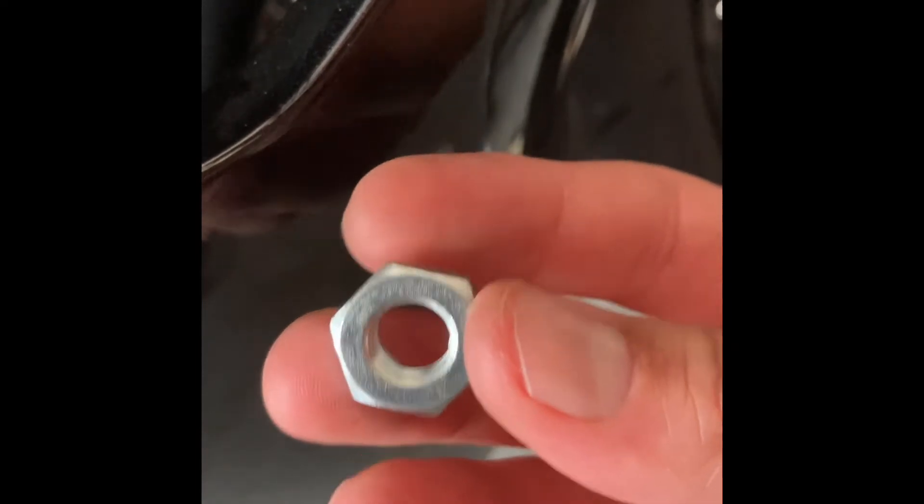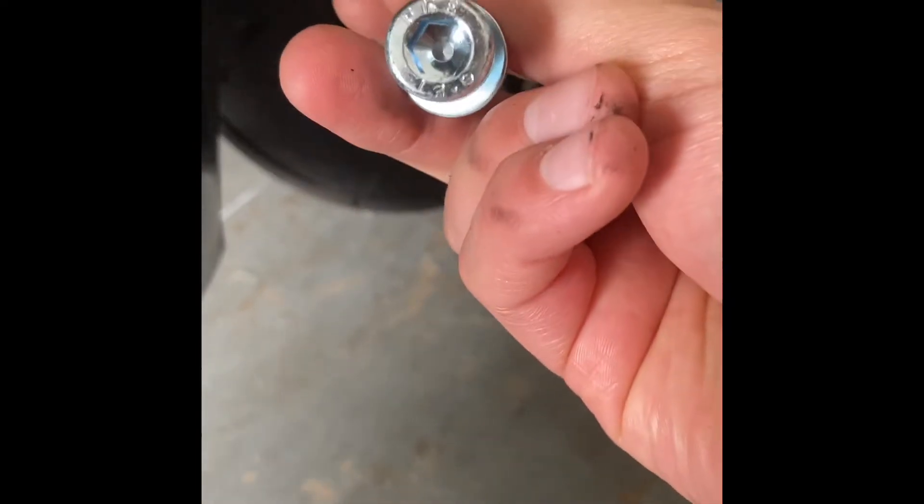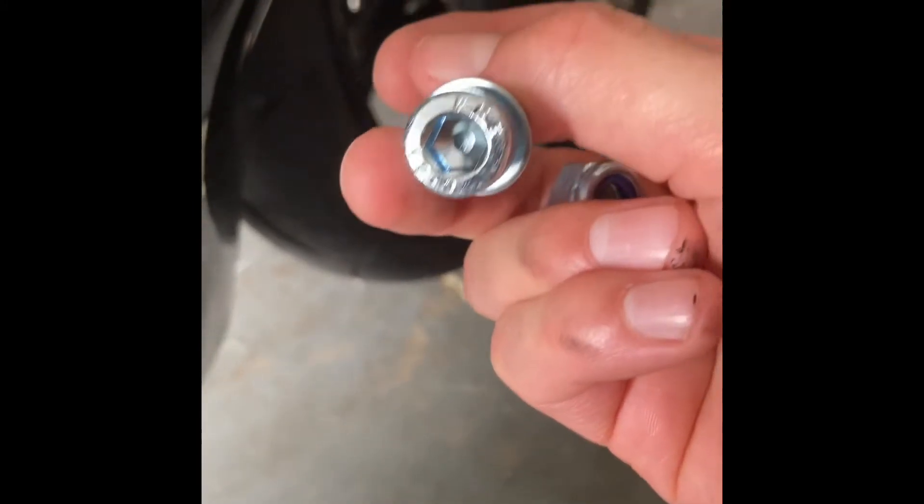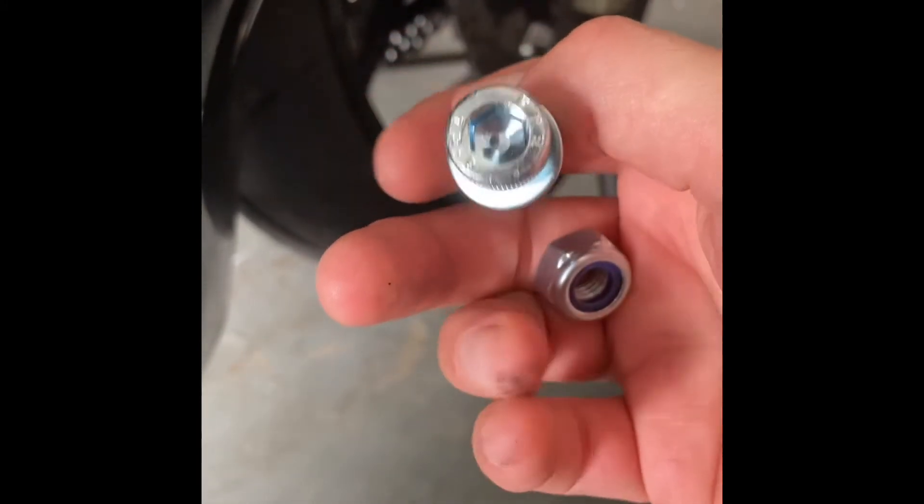Where it sits, it's notched to hold this in place. The biggest difference with this hardware is I'm going to use an allen key rather than that 14-millimeter socket. I'll go ahead and place the nut back in here.